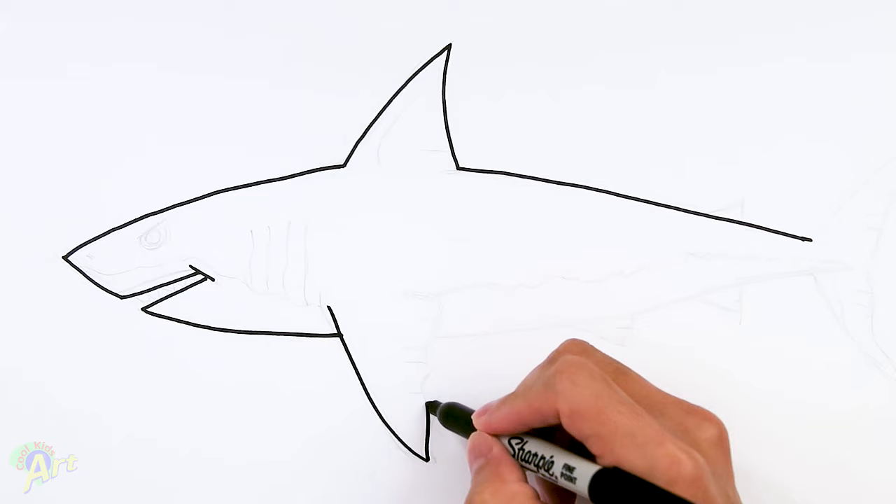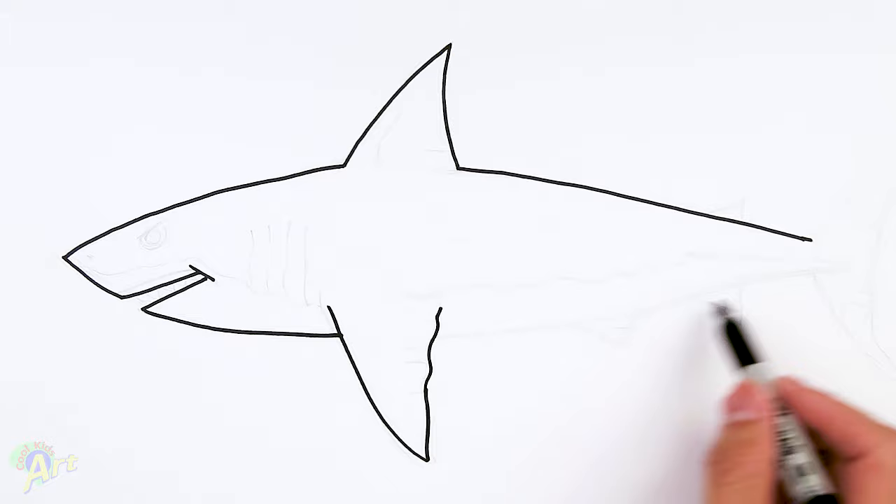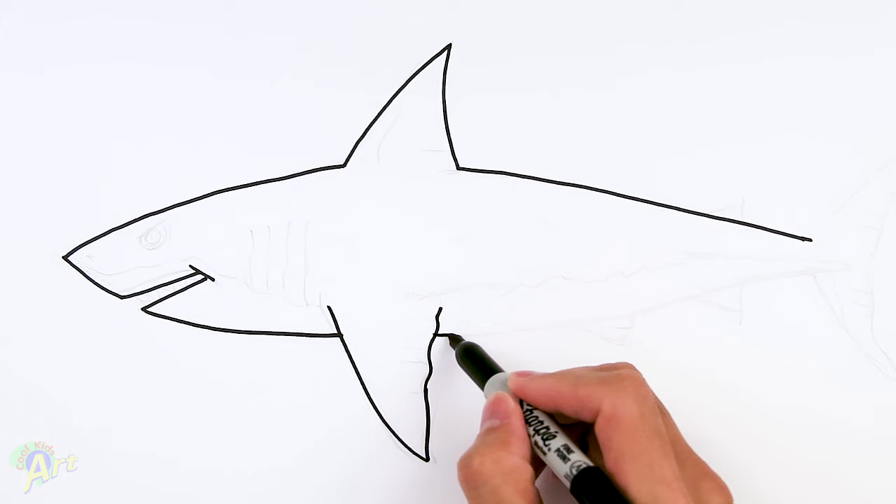And as we're going up, because it is a fin I'm just gonna give it a little bit of a wavy line. And then now let's just go ahead and finish up the bottom — I'm gonna continue with this curve almost the same as the one on the top, just the opposite, all the way back.